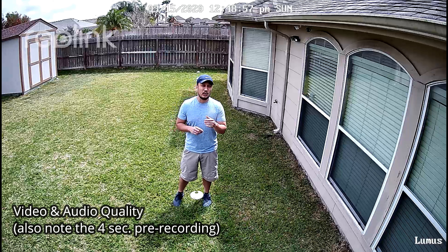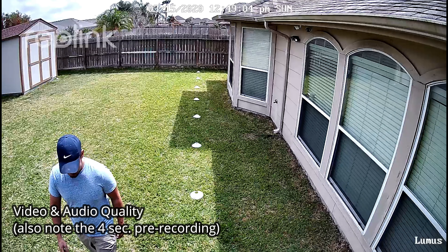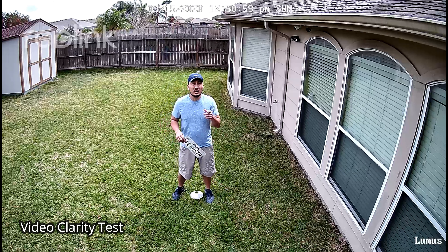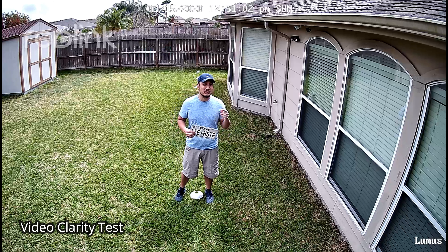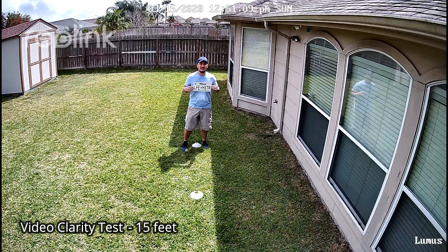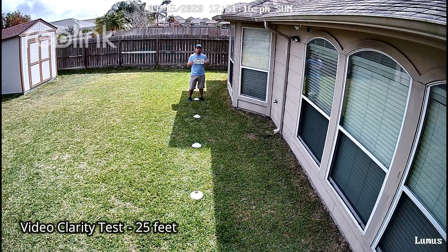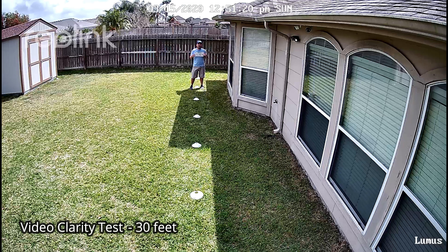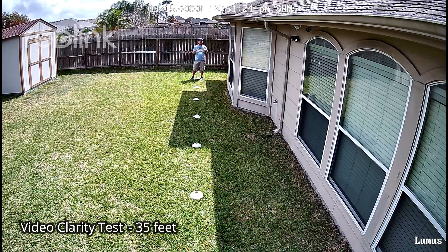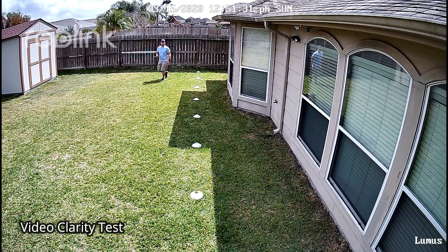This is the video and audio quality of the Reolink Lumus during the daytime. Testing at 10 feet, 15, 20, 25, 30, 35, and 40 feet.